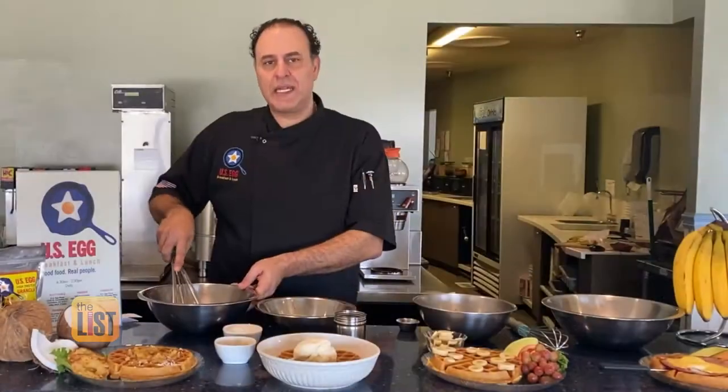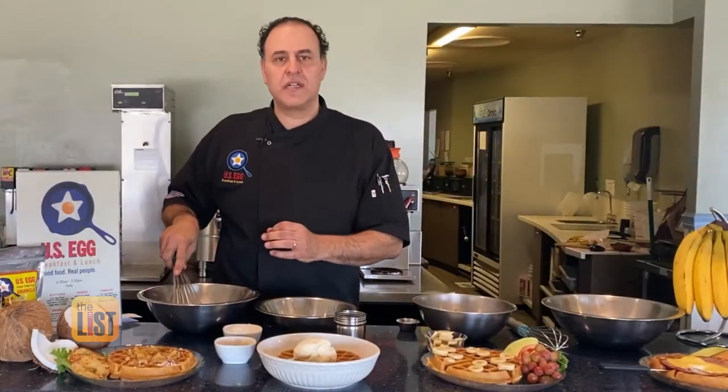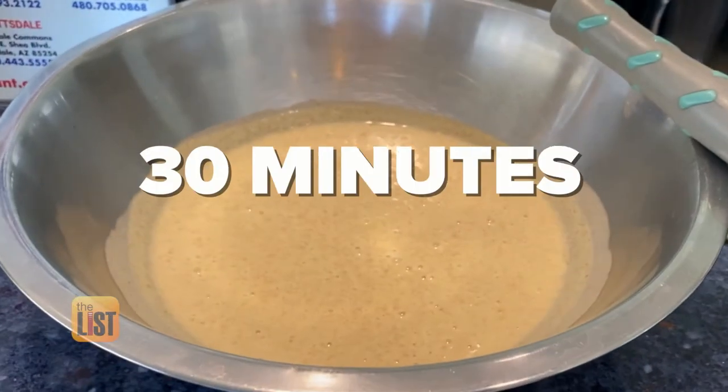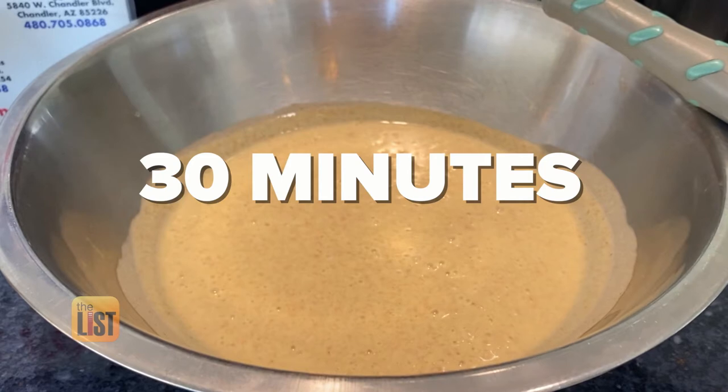Don't take the air out of it by beating it too much — you want a little thickness there so you get a nice crispy, airy waffle. And remember, it's got to sit for at least 30 minutes after you're done.